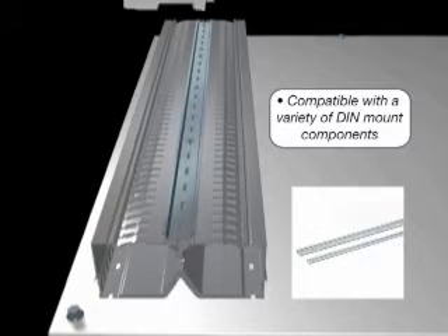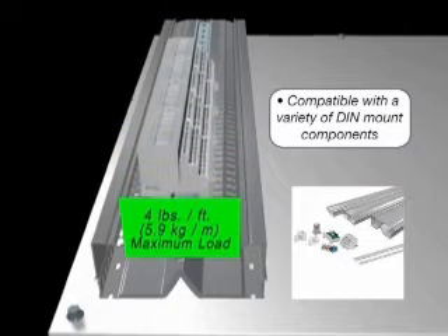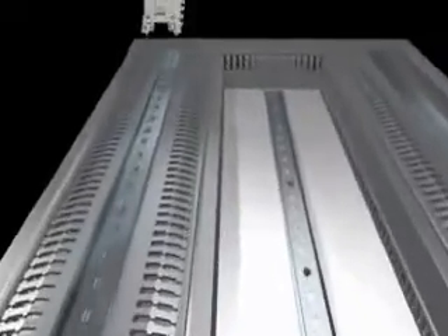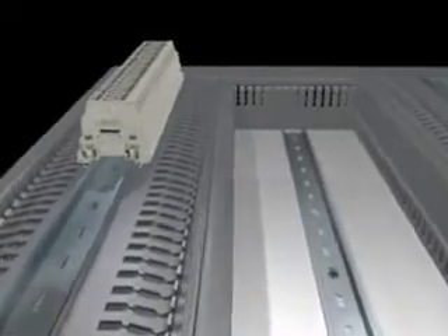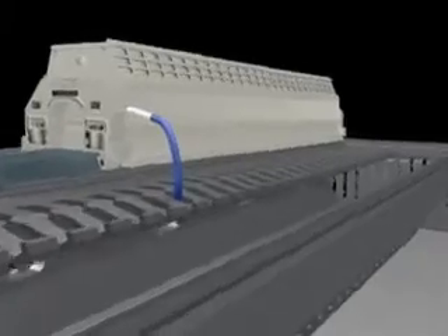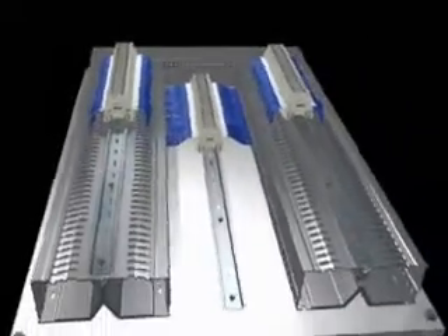Maximum component width for compatibility is determined by the duct platform width. The robust channel design is strength tested for component weight of up to 4 pounds per foot. Once installed, PanelMax DIN Rail Wiring Duct eases wiring terminations by raising components off the panel for better hand access and greater wire label visibility. Built-in pass-through holes in the center divider shorten the wire length required for jumper wiring between components mounted on the same rail.